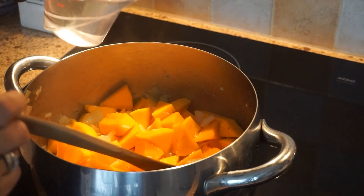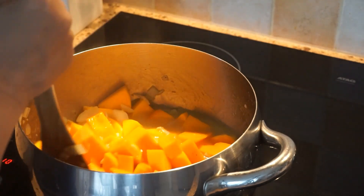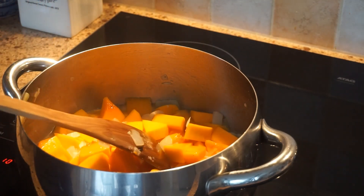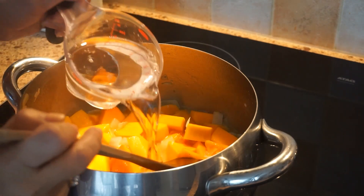We pour our water, and then we pour it up, and we still need to add more water.